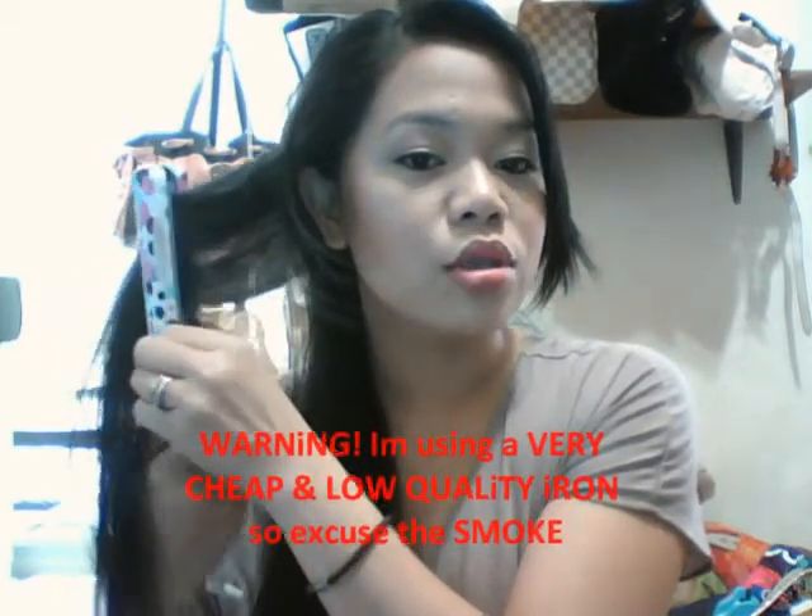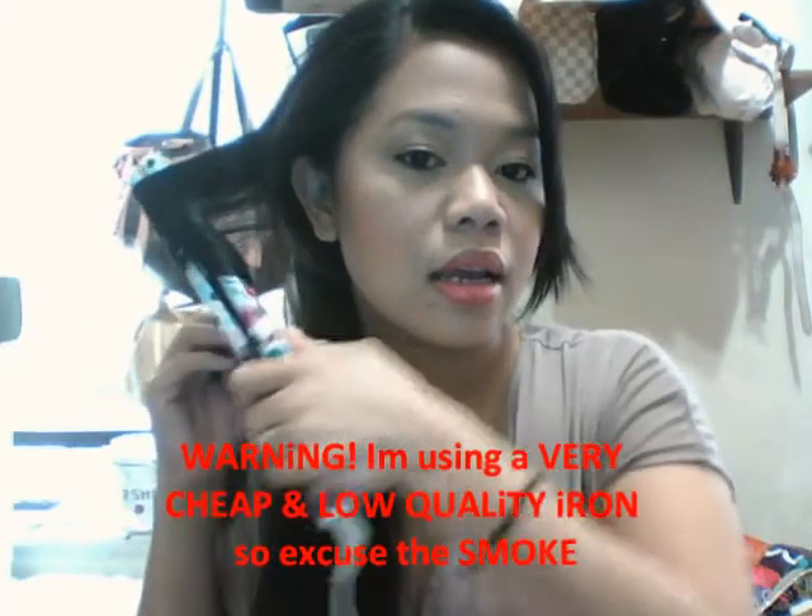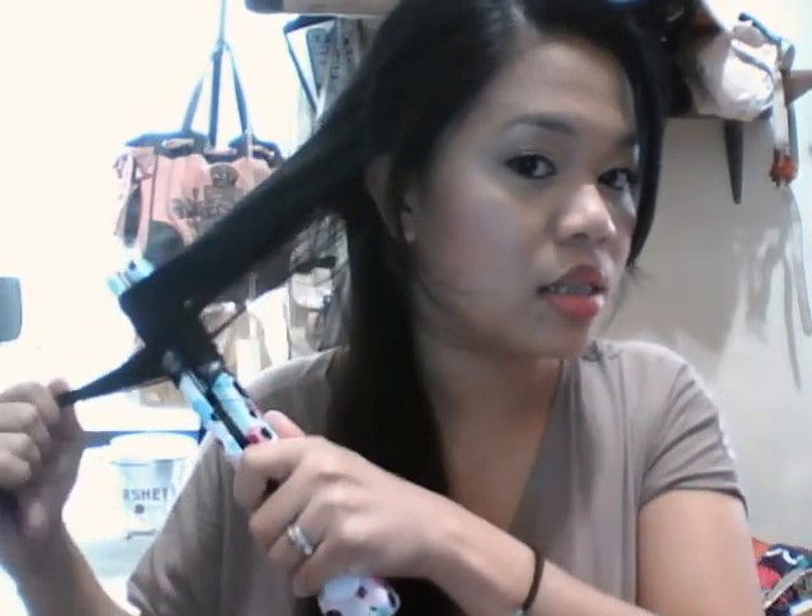This is my right side, just so you don't get confused. I curl it away from me — clamp it up like this, it's a little hard to show. Then I twist it away from me and make sure the hair is wrapped around the iron like this.